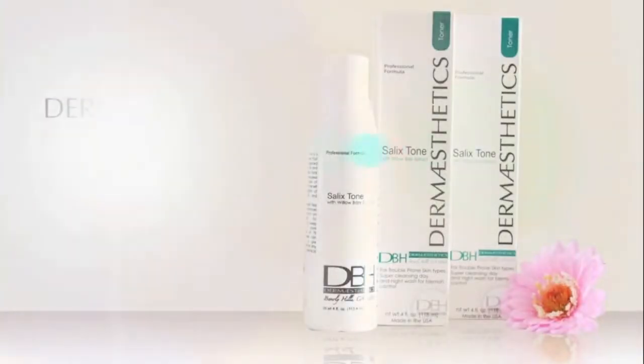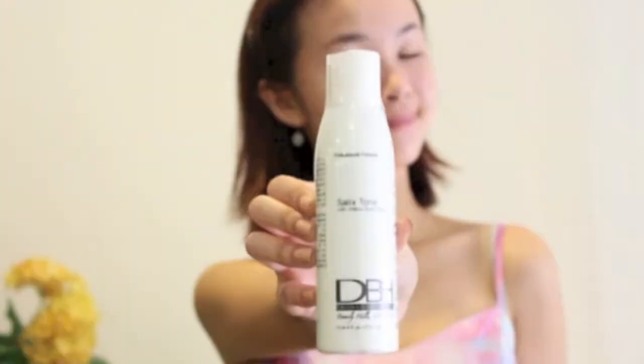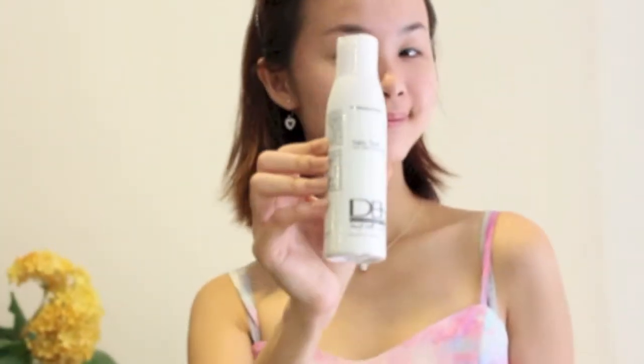Have oily skin and looking for a suitable toner? Introducing Salix Tone by Dermastetics. Salix Tone is a toner specially formulated for acne and oily skin.